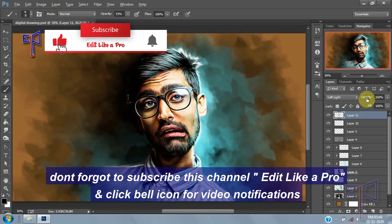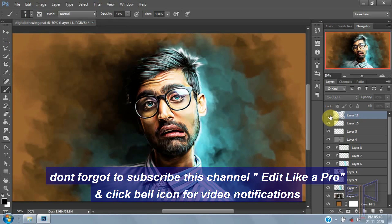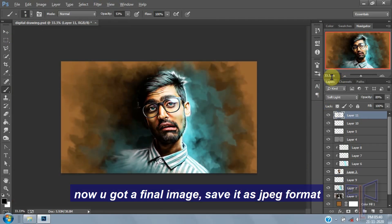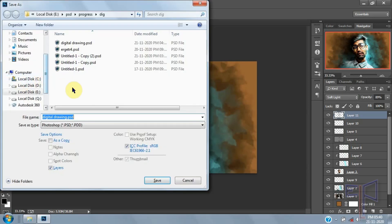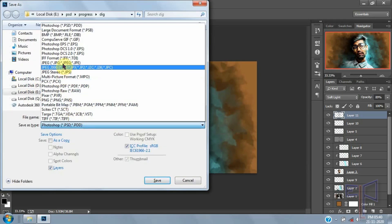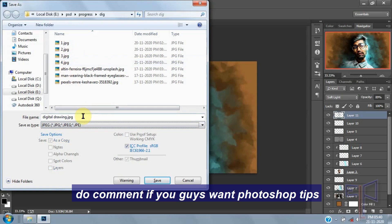Don't forget to subscribe to this channel, Edit Like a Pro, and click the bell icon for video notifications. Now you have the final image — save it as a JPG format. Comment if you want Photoshop tips.